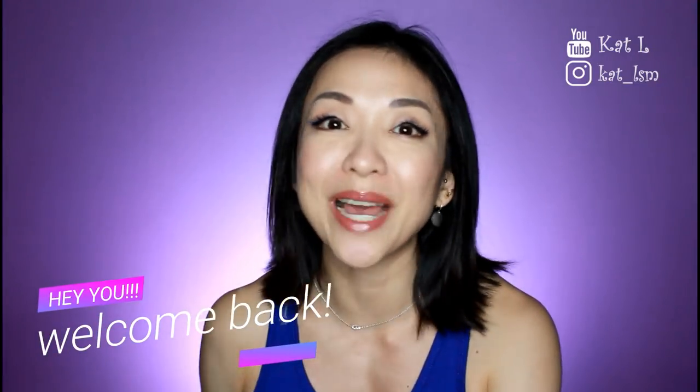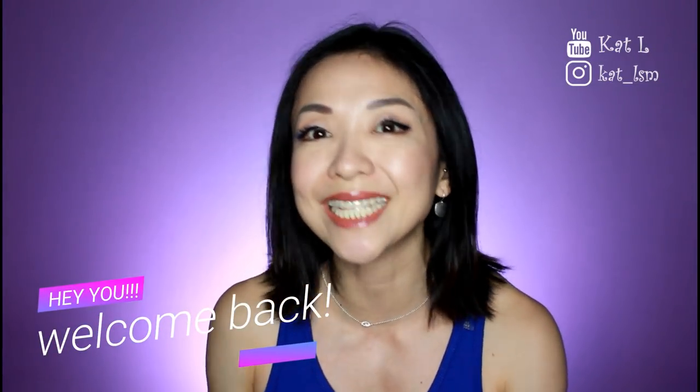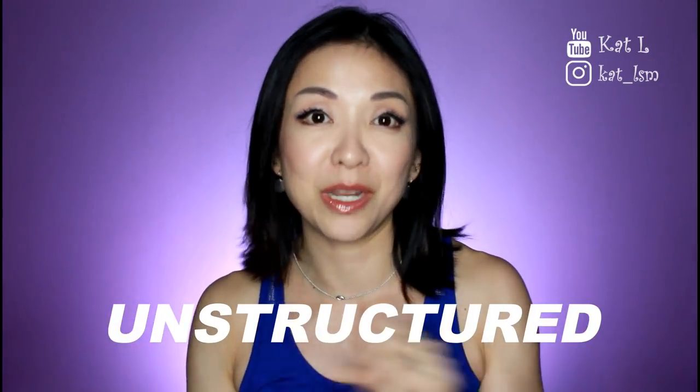Welcome back to part two of my understated statement work bags. If you haven't watched part one, I'll link it up here and in the description box below. In that video I talked about my understated statement work bags, which are more of the structured versions — I had 10 picks. Now in this video I will have 10 picks as well, but instead of structured bags I'm going to go with more flexible bags that can mold into your body — more of the unstructured work bags.